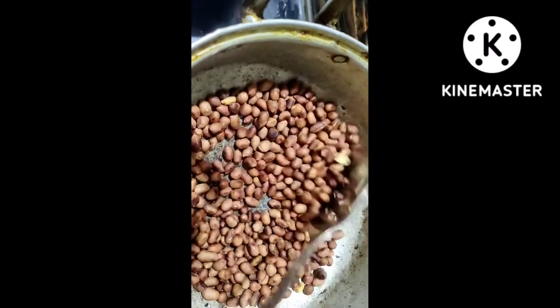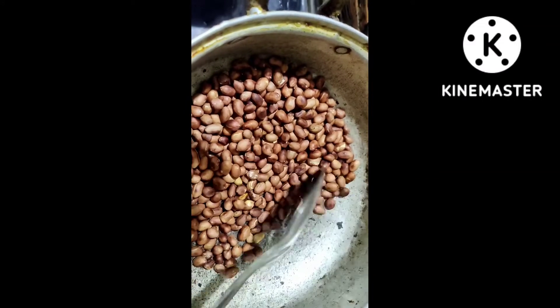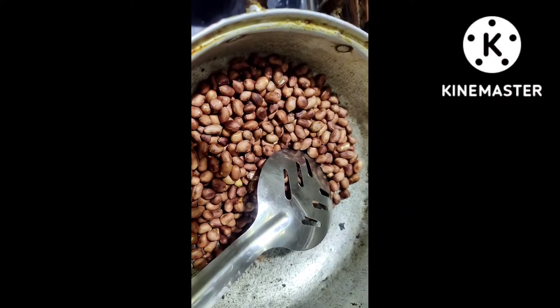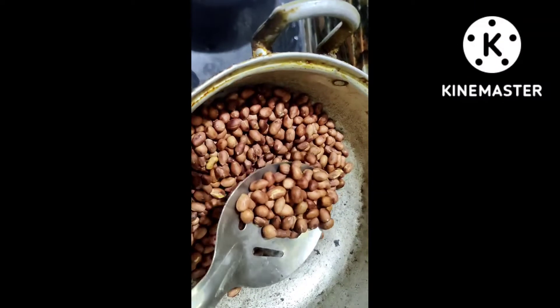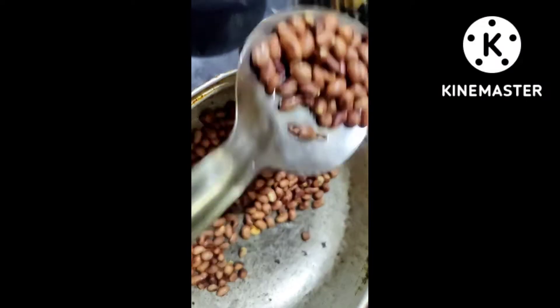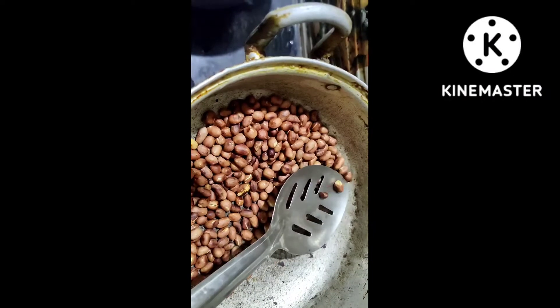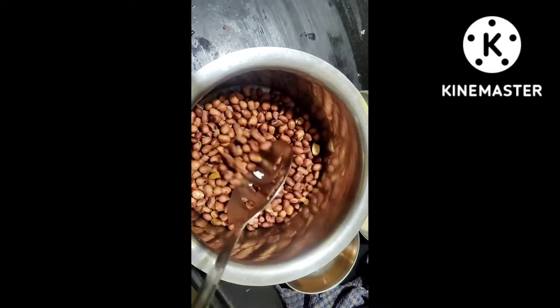If you want to mix it well, you can mix it well. You can see the same thing as you mix it well.